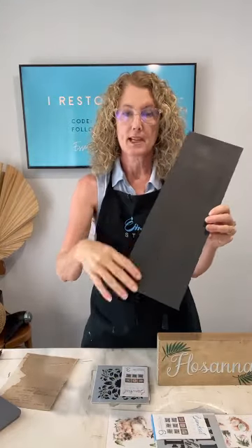I'm going to be doing something on the back of my Hosanna sign that I did last week — the reverse of this shelf sitter sign. I'm also going to use this black piece of plywood painted black to create a beautiful Easter cross design using two stencil sets that I'll show you in a minute.